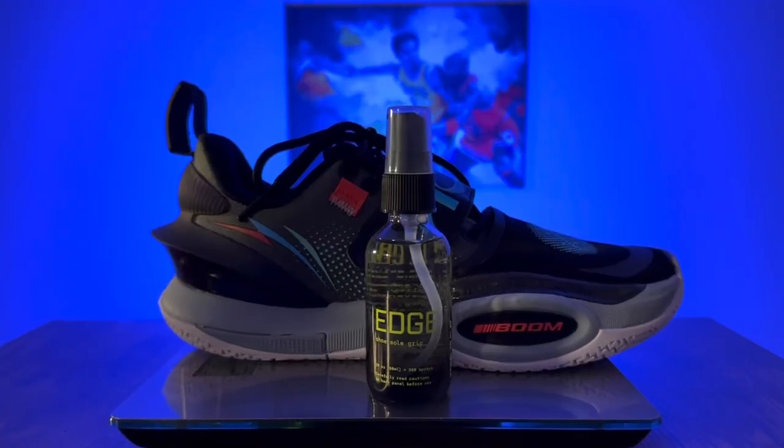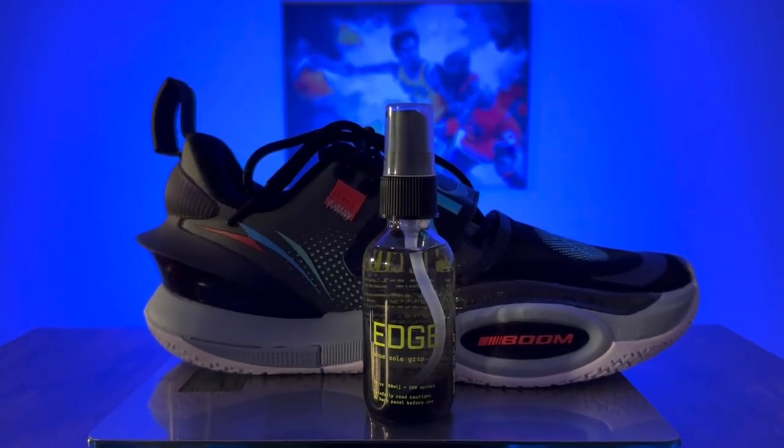What's going on guys? Welcome back to another episode of Sold Out. Today's episode we have the Edge Sneaker Sole Spray in front of us. Something different from our normal basketball videos, but it does enhance basketball playing performance so we figured we'd get it on the channel. Shout out to the guys over at Edge. This is going to be a short video, but let's hop right into it.